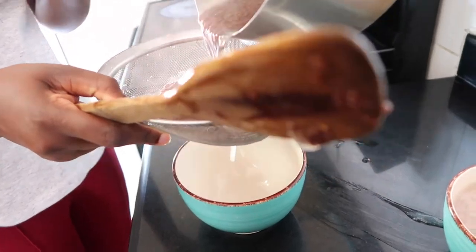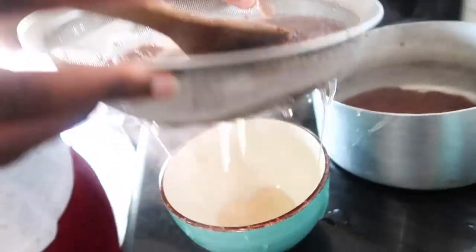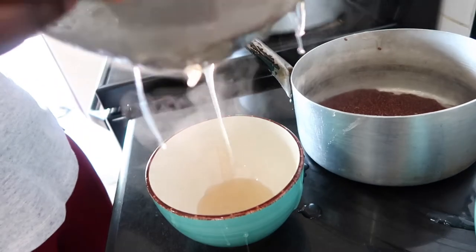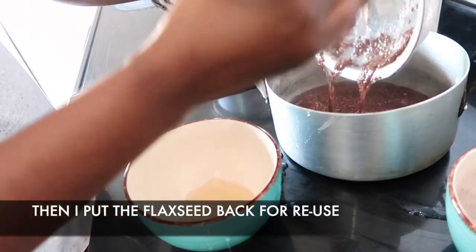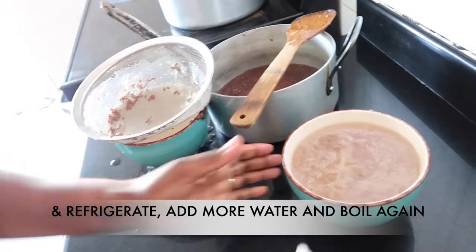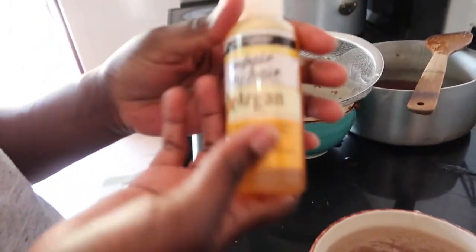Let's check with the second one. As you can see with the second one, it's a bit difficult for the gel to come out because it has already started to thicken compared to the earlier one. So I'll leave it at that. I'm going to put the flax seeds back in the pot for reuse.